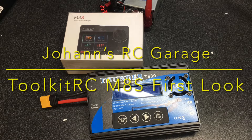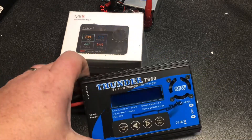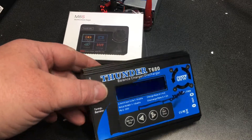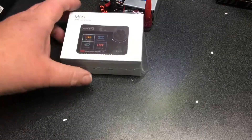Hello, welcome to Johan's RC Garage. I'm so glad you showed up. Today we're going to be talking about my new charger, because my old one decided to die. Very sad. I've been using this one for years. It was a hand-me-down from an old friend. Very sad to see it go. But on to bigger and better things.